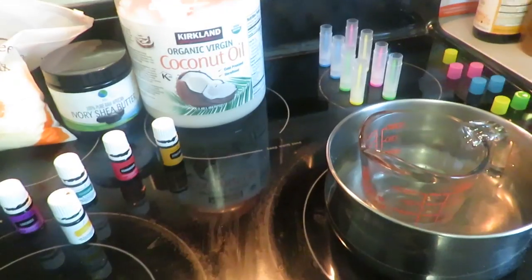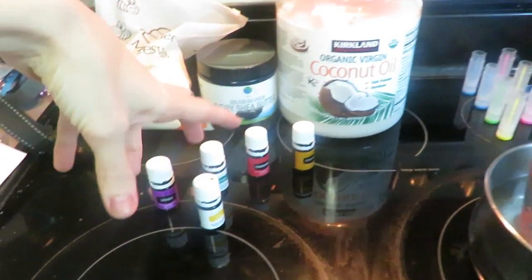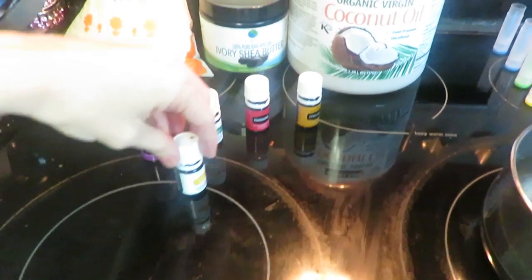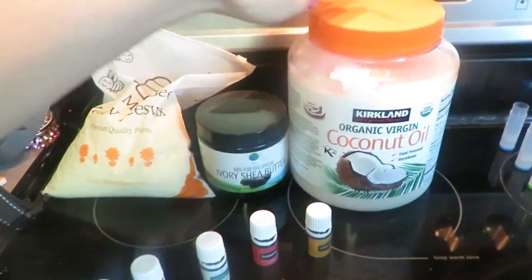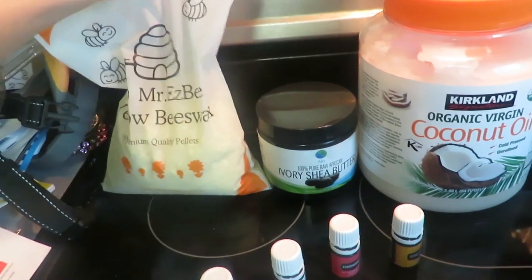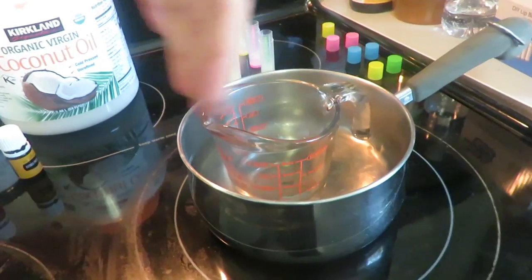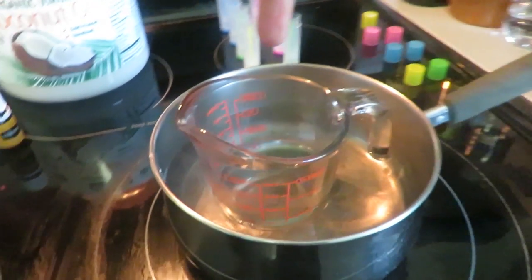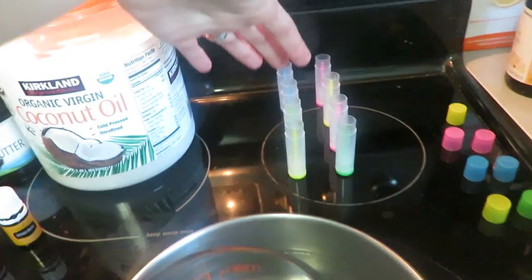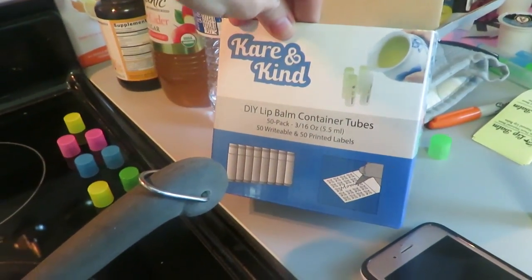Okay guys, so this is my setup here — this is everything you need. First off, get your essential oils situated, whichever ones you'd like to use. Then get your coconut oil, shea butter, and beeswax. We're going to mix these in first and then add your essential oils in your double boiler like this. That's heating up now. And then get your kit — just these tubes.